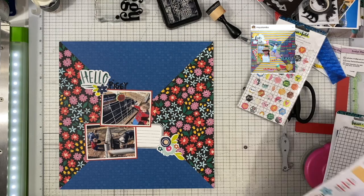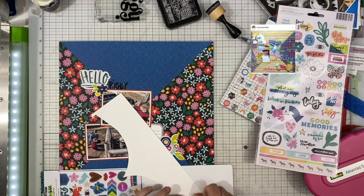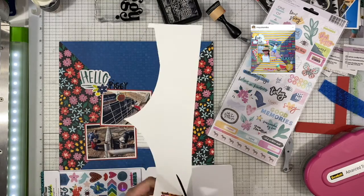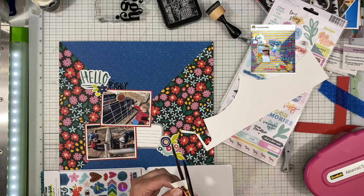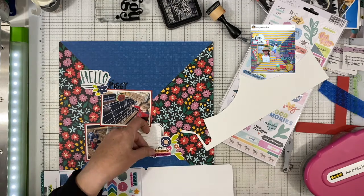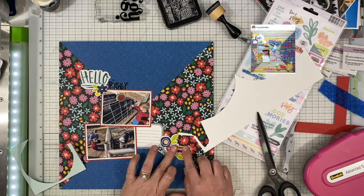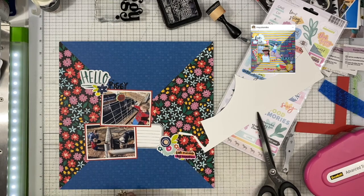I do use my Stamp Market label stick stamps to create that journaling spot that you see there. I think they're discontinued, but stores may still have them in stock. They are super useful — if you can't find them from Stamp Market, maybe you can find something similar from another company. They're one of the most useful stamps I've found because you can stamp your journaling spots in any color to match your layout, and it comes with lines you can write on.